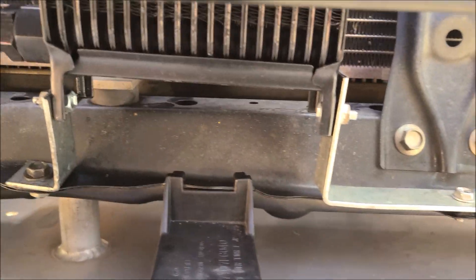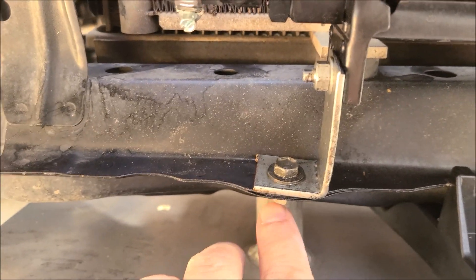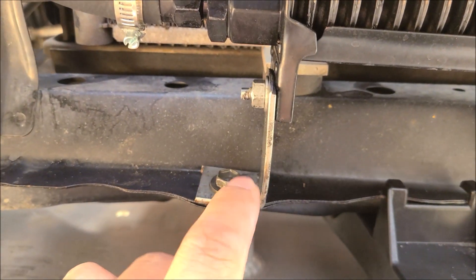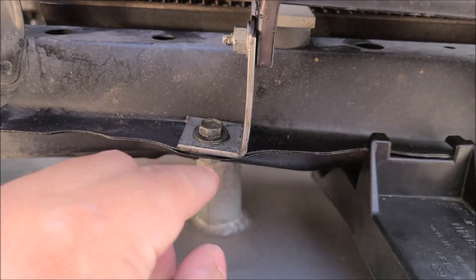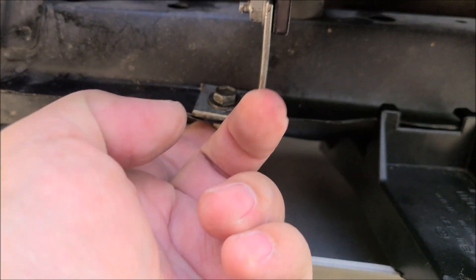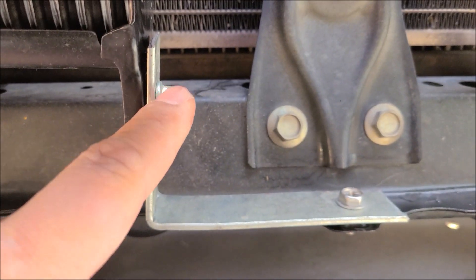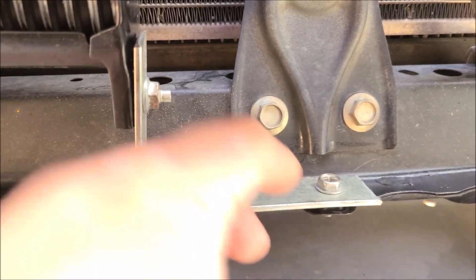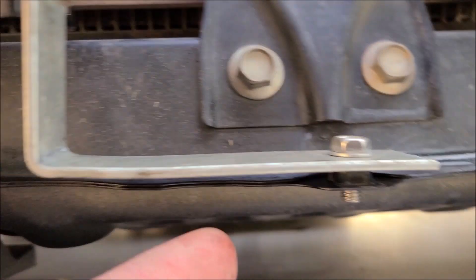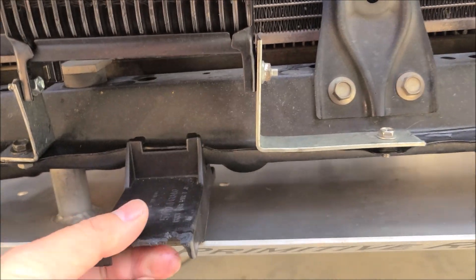You want at least three mounting points so it's sturdy and won't go anywhere. Originally I had two, but three is way better. I made an L-bracket out of sheet aluminum — I just cut it and drilled some holes. This one bolts into a factory hole with a threaded nut, and I fabbed up another L-bracket for a second factory hole. It's pretty much fully reversible if anything were to happen.